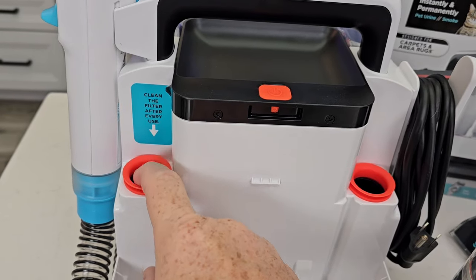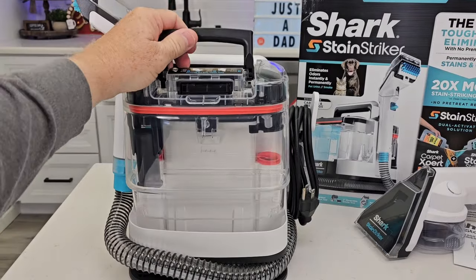Once in a while you'll have to clean this little filter right here. To put the dirty water tank back, it simply just slides on.